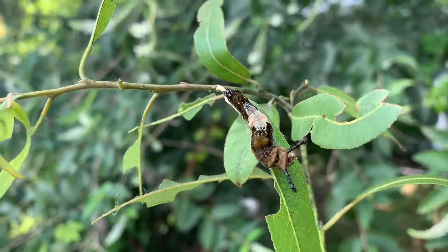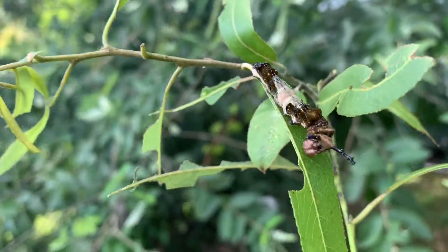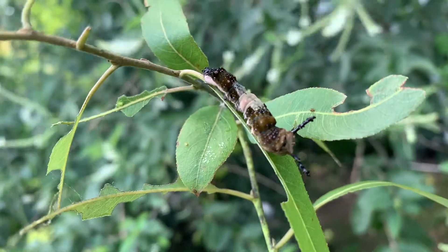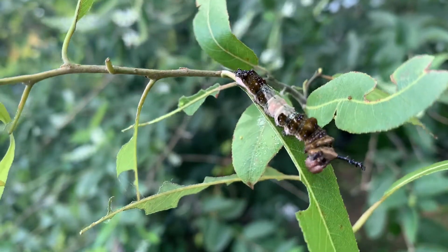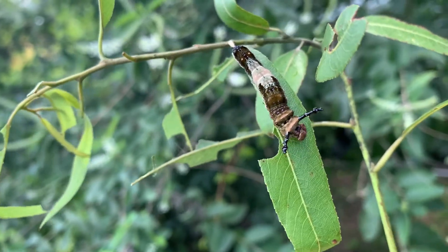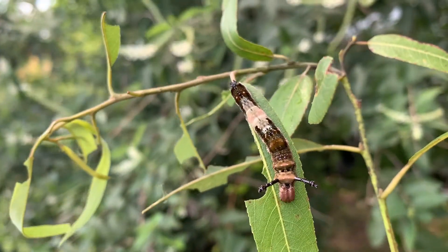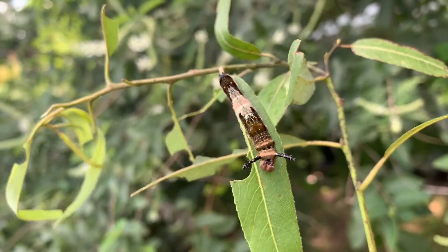All right folks, our red-spotted purple caterpillars are finally starting to hit final instar, and I wanted to give you guys some really nice up-close video of the final instar caterpillar. This guy's probably a day into being in his last stage before making his chrysalis. He seems to be feeding just fine on the willow. We switched him over from deerberry — or black cherry rather — over to this willow and he's eating just fine.